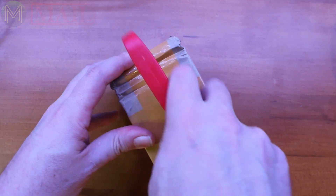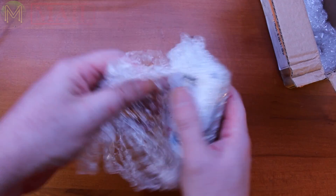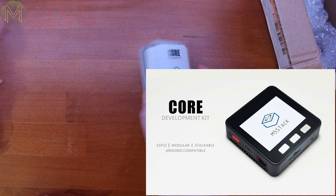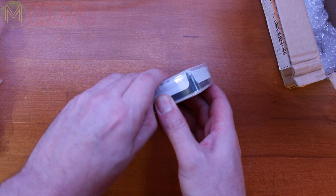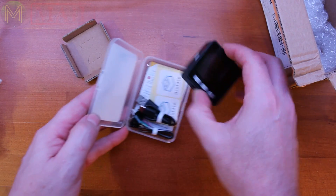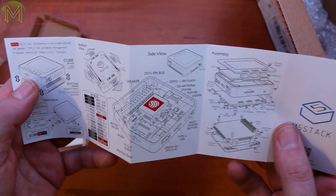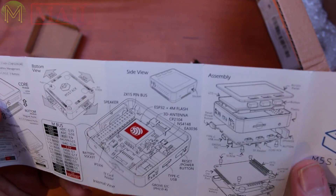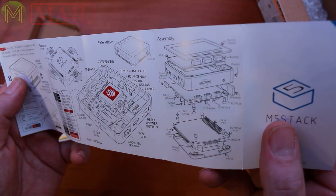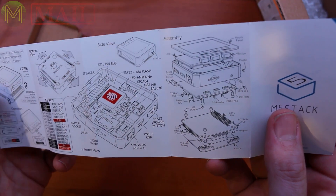Okay, so we've only got one package. The M5 Stack guys contacted me a while ago to see if I wanted to test out one of their M5 Stacks. So here it is. The M5 Stack is basically an ESP32 with a couple of other things added in, such as LiPo battery management, an LCD screen, and all the GPIOs are pushed out.